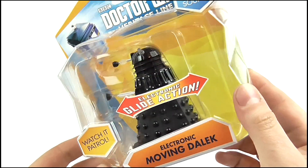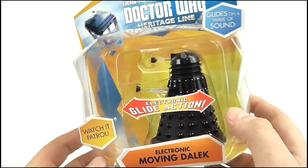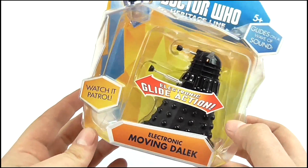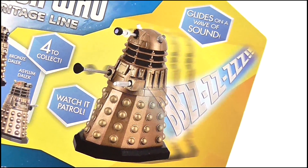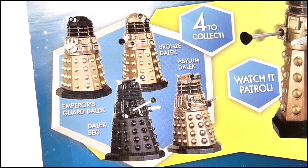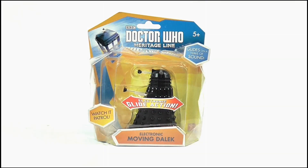You can watch it move in the box, which simulates its electronic glide action — which is a bit pointless, but I guess it helps distinguish it from all the other basic 3.75-scale Daleks on the shelves these days. On the back we get the same information as on the front with the Dalek buzzing into action. You can also see some of the other Daleks in this range, which are basically just repainted variants. There's a ton of legal guff at the bottom as you'd expect, but enough about the box — let's move on to the figure.